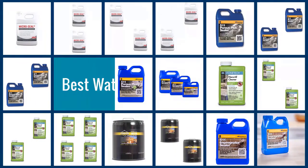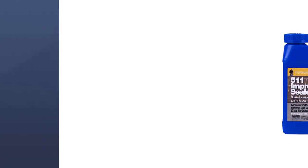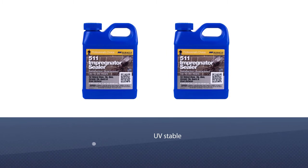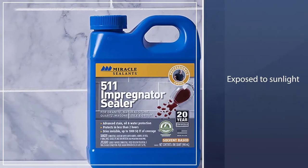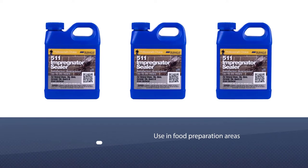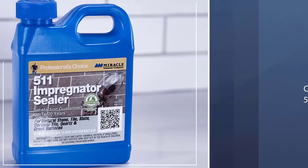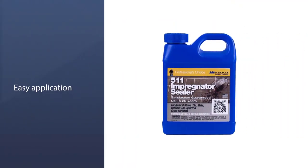Here are the five best water-based paver sealers, so let's get started. Number one, most popular: Miracle Sealants 511 QT6 511 Impregnator. Working equally well on a variety of surfaces, this penetrating sealer protects against water stains and spillage. It's UV stable and won't turn yellow when exposed to sunlight. Appropriate for use in flood preparation areas, it takes 24 hours to dry. Depending on paver porosity, coverage ranges from 500 to 4,000 square feet per gallon.